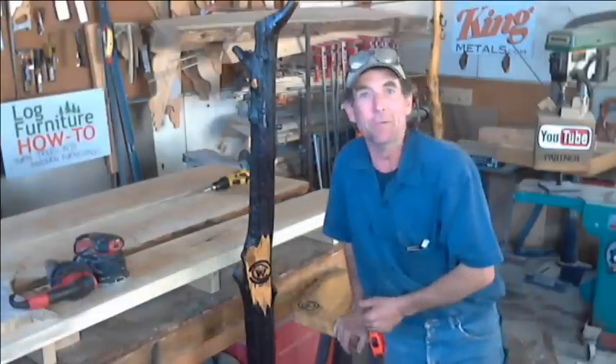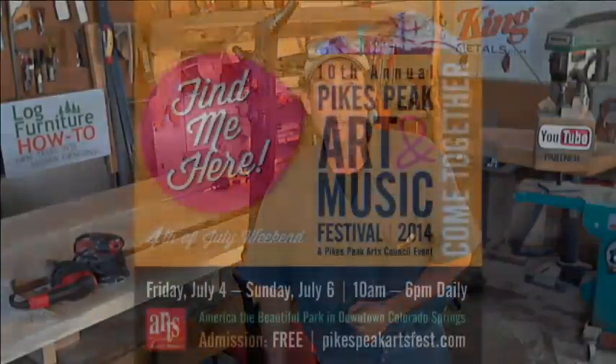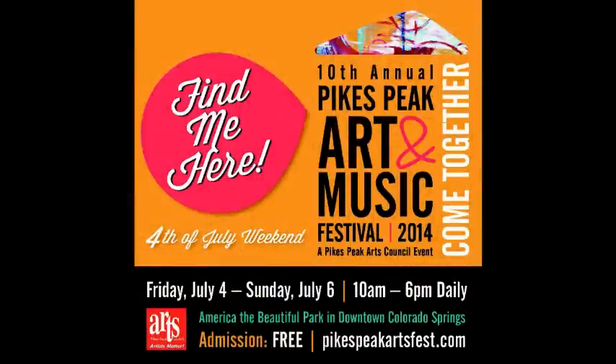I wanted to take a minute and wish everyone a happy 4th of July weekend. And remind you, if you're going to be anywhere near Colorado Springs this weekend, you need to be sure to come see us at the 10th Annual Pikes Peak Art and Music Festival. It's located at America the Beautiful Park in downtown Colorado Springs. There's going to be lots of fun, food, music, and cool art for everyone to see. I sure hope to see you there.